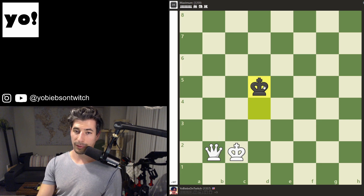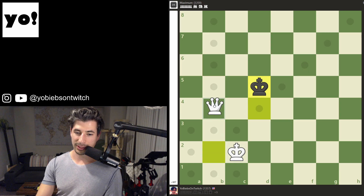Your overall goal first is to get your opponent's king into any one of these corners, and then you can deliver checkmate from there. To do that, there is a very simple pattern. The first thing you have to do is get within a knight's length of your opponent's king. A knight's length would look like this — all of these squares are a knight away from the king.